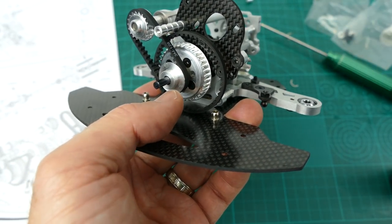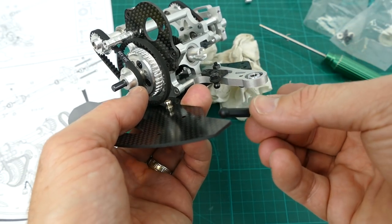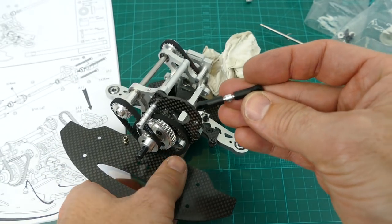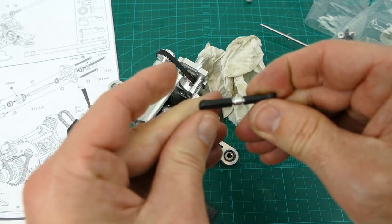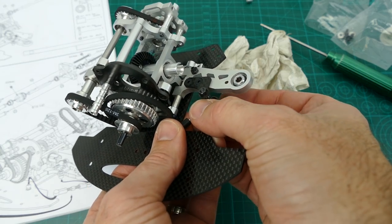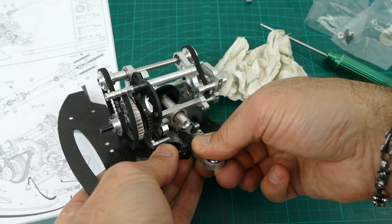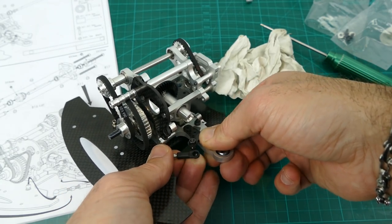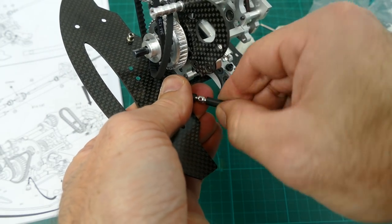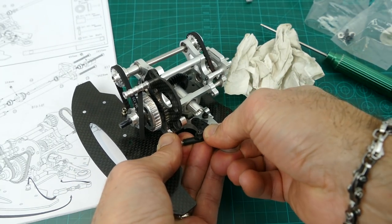The last part for step 10 is making these tie rods — they connect this piece here. You make one facing down and one facing up, then snap them on. That is it, and step 10 is done.